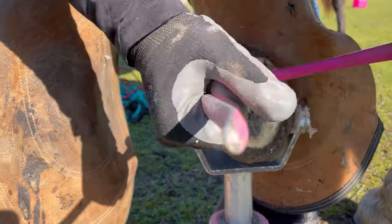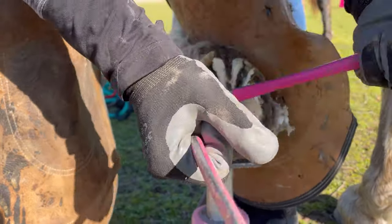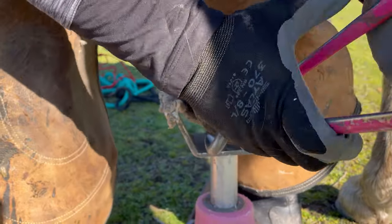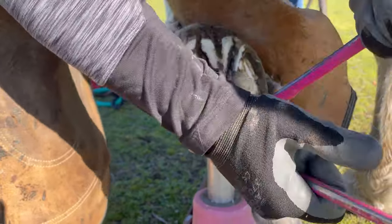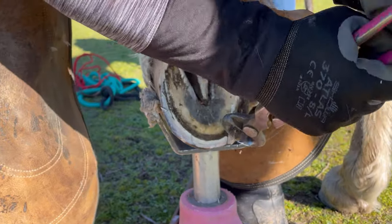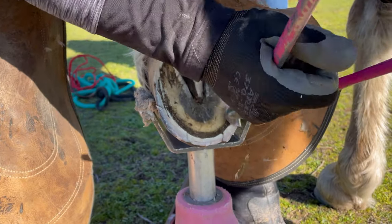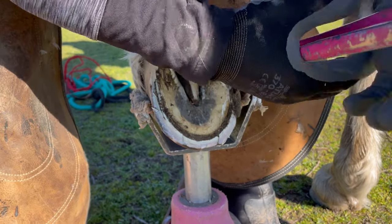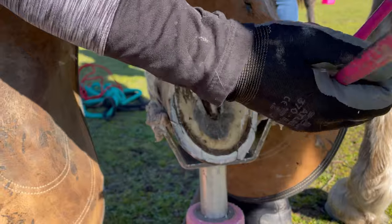Now I'm going to remove all that extra hoof wall height with my nippers. There's a lot of nice healthy hoof wall, so even when there's a lot to remove like on this horse, it's so nice to reveal a beautiful hoof underneath with that healthy wall that is well connected to the corium.